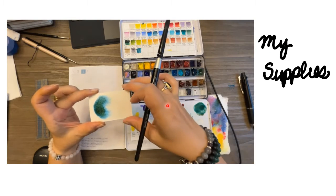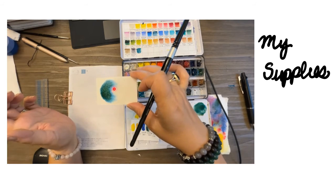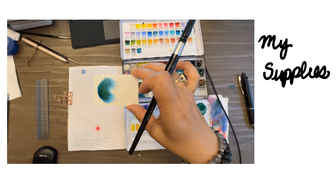One of the colors I'm using is cascade green, which is a beautiful green that separates into blues and browns. It's made of phthalo blue and burnt sienna. As it dries, you see it separates into these beautiful shades, and I'm going to keep it around so you can see at the end what it does.